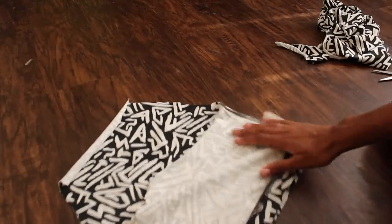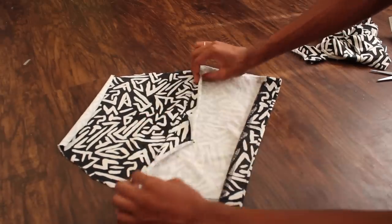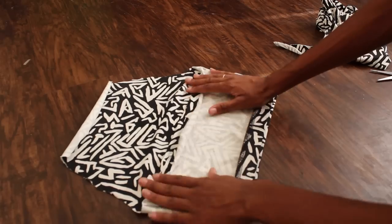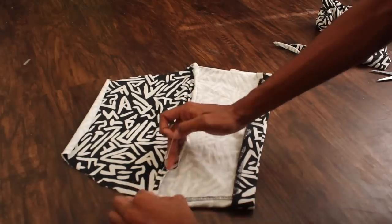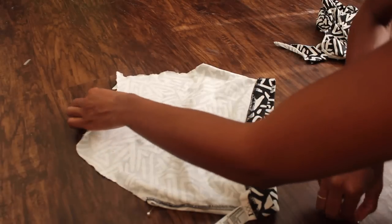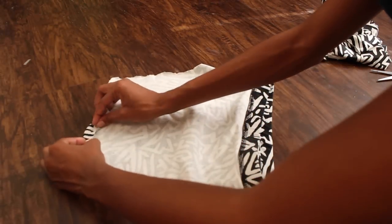Now we're going to turn this inside out so that we can begin the sewing process. I wanted my edges to be straight so I went ahead and pinned it straight across, just to make it easier when sewing it down. Now you want to flip it around and do the same thing to the top, but make sure you leave enough room for the drawstring to go through. I made a mistake and made the opening too small, so make sure you leave enough room.